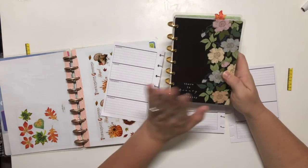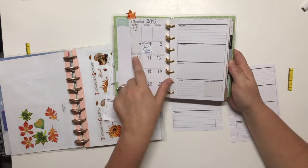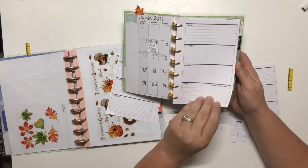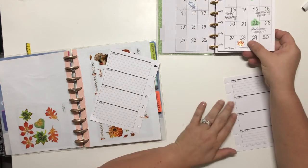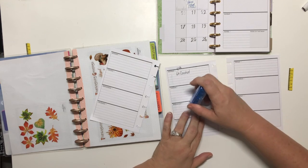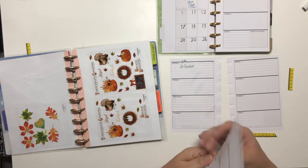Hello planner babes and planner bros, this is Chrissy, your imperfect planner, and this is my new Homebody Planner Mini. It's a horizontal layout - I don't know how I feel about it, but I got this extension pack so I could use it. I had started to use it and then didn't, and then I thought if I would just go ahead and use it and decorate it up pretty, maybe I'll use it.